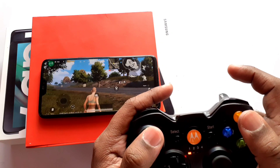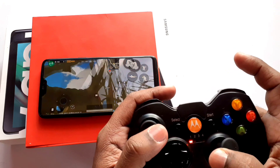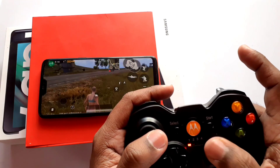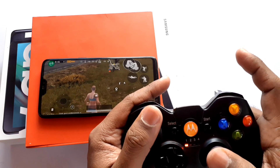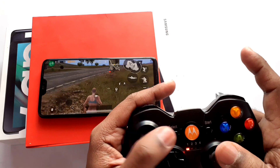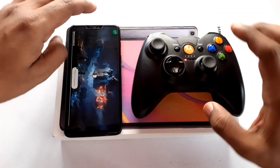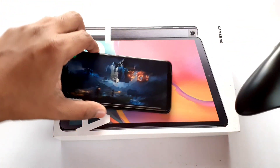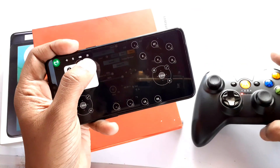Hey guys, welcome back. Using a gamepad controller is a tedious thing for gamers because some games don't support it, and even some games like PUBG ban gamers while using it, like the Octopus app. After a long time, one app came — Panda Gamepad Pro — which helped gamers a lot, but it's a paid app, still in beta stage, requires a PC to activate, and users are not satisfied with its latency performance.